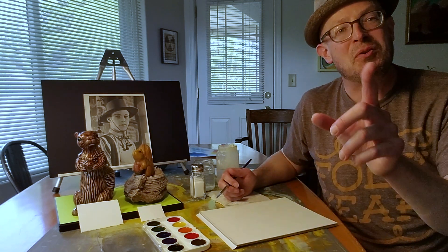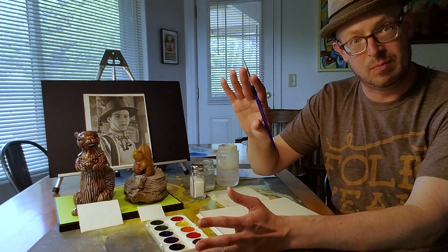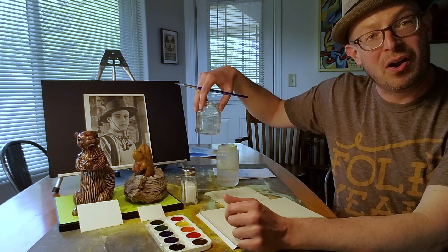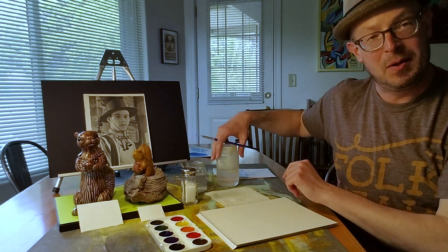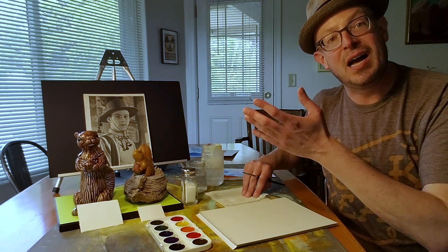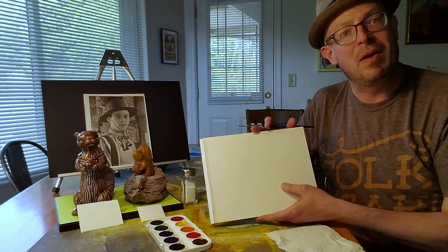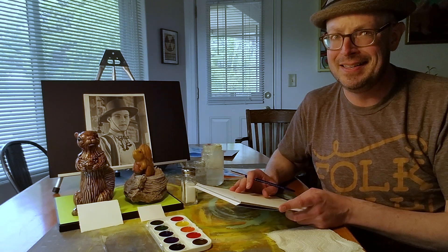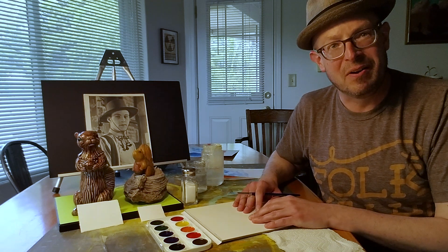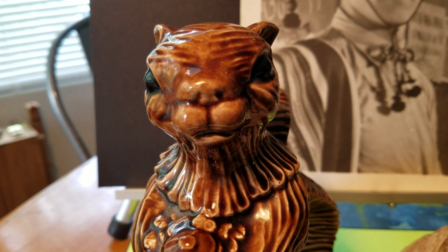I'm going to show you three simple ways to make a sky. We're going to be using watercolor, a simple brush, some table salt, clean water, and have another jar here with backup clean water in case the other water gets dirty, paper towel, and some paper. You could use this watercolor paper, or some heavy weight paper — anything you may have around the house.